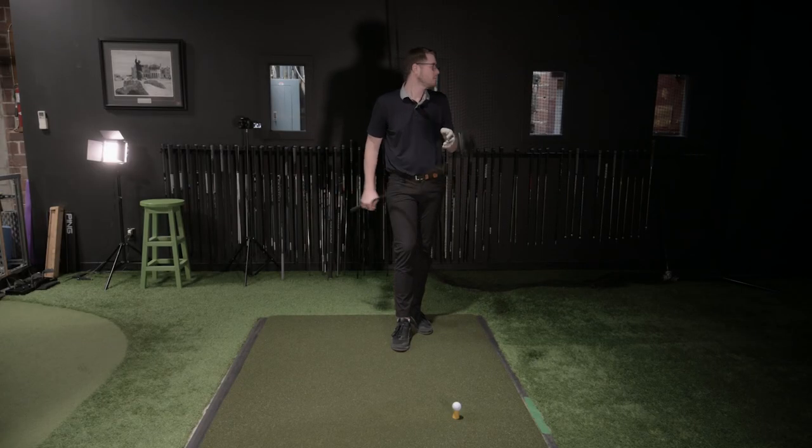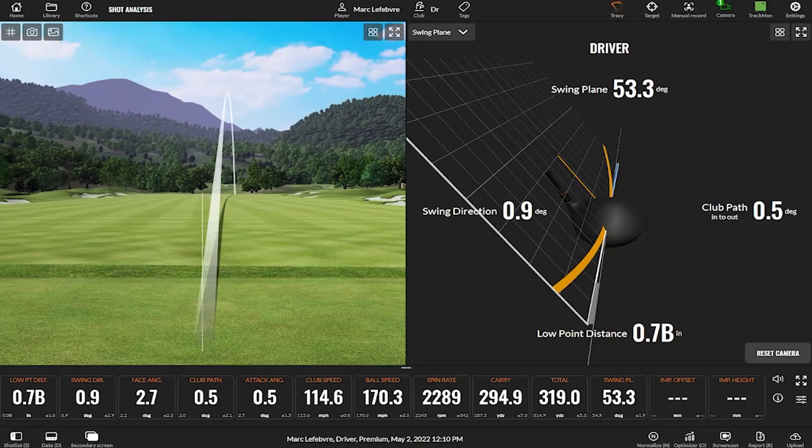Looking at that shot — very straight, little tiny cut. Low point about 0.7 behind the ball, so we're hitting up about half a degree, almost virtually level. Swing direction was one degree to the right, actual path was 0.5 — almost a dead zero path. Face angle was slightly open, a couple of degrees, so we got a little tiny push cut. Flying the ball 295 and hitting 320 in play with that little fade would be quite a nice shot.